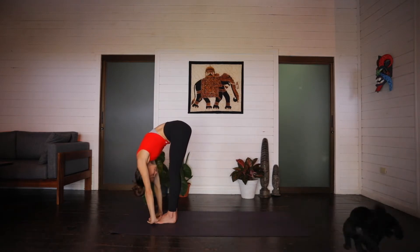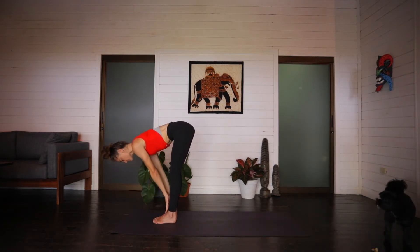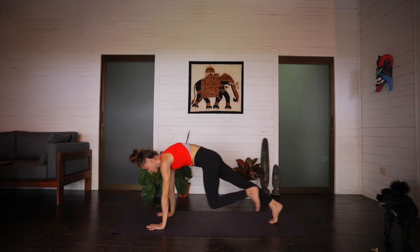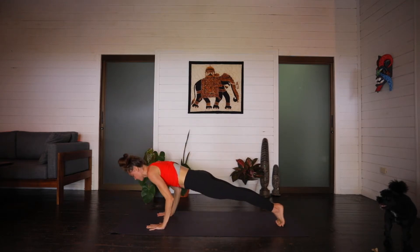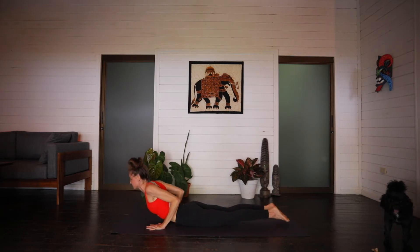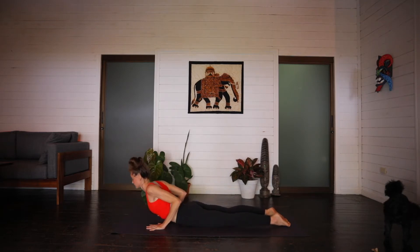Inhale, halfway lift. Exhale, stepping back through plank, upper push-up position. And slowly lowering. Inhale, chest lift, shoulders roll down the back. And exhale, pressing back, downward facing dog.